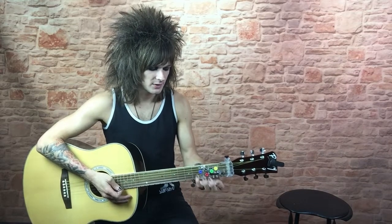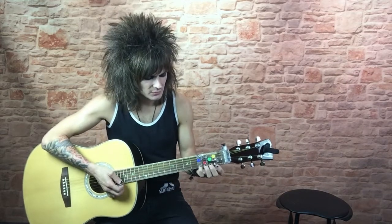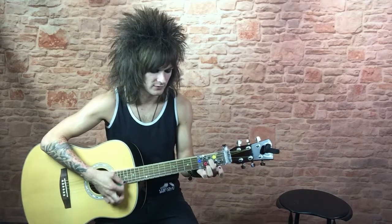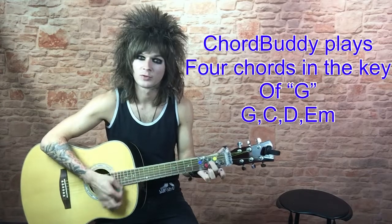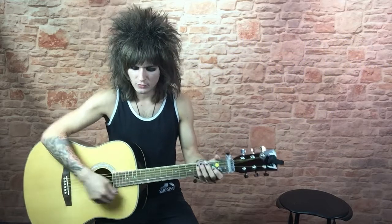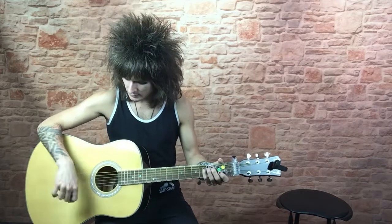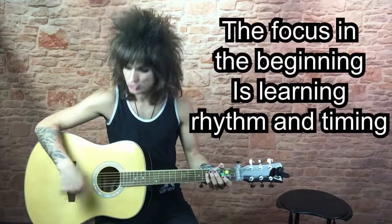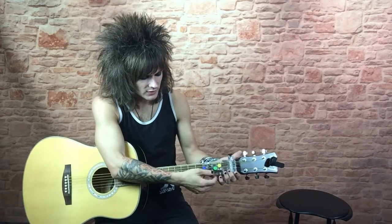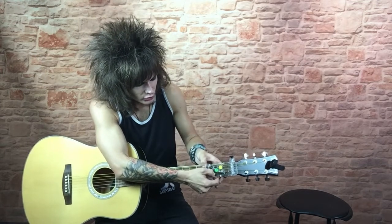The way that ChordBuddy works is we will be able to teach you all of your chords by pushing one of these buttons. It has your four major chords that will allow you to play any song. And as you get comfortable with changing between them, and most importantly, learning how to strum and keep time, you're able to take out one of these tabs and actually learn your first chord.